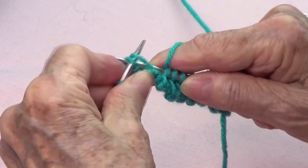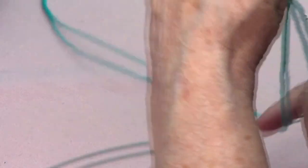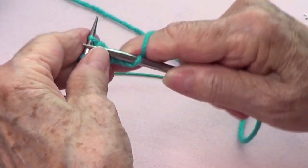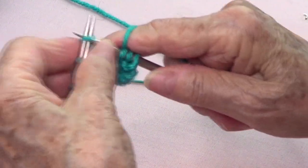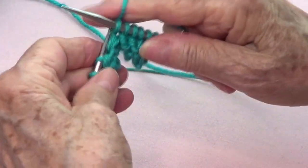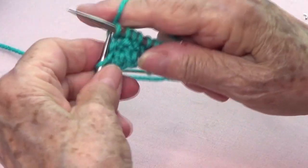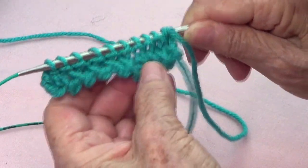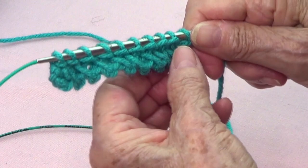Then knit the last ones and knit all of them — it gives it a nice finish. You can do whatever stitch you want here because it's the fourth row and it would be the beginning of your work. See, it gives it a very nice finish right there — isn't it pretty?